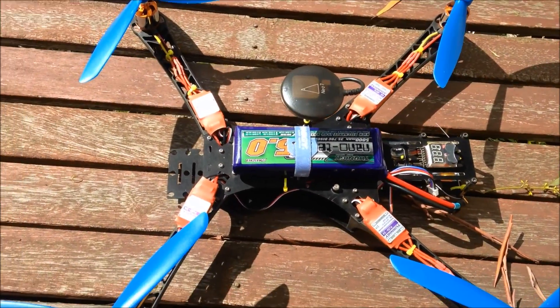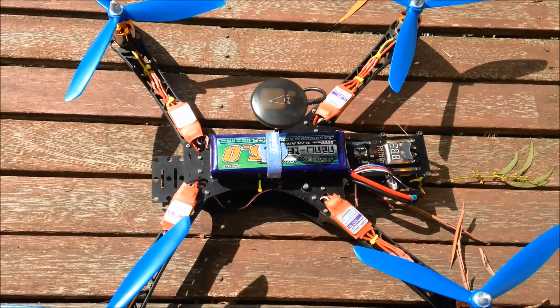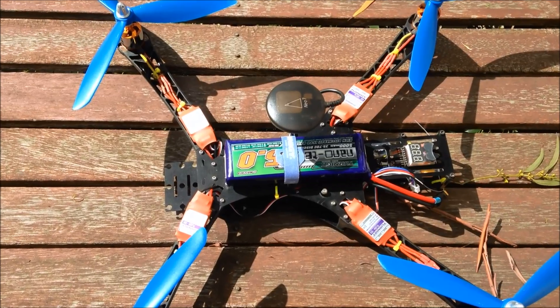I've taken the settings — the PID settings — and I've taken a picture of them. I'm going to do the auto-tune now and post the comparisons. Alright, let's go and give it a test flight.